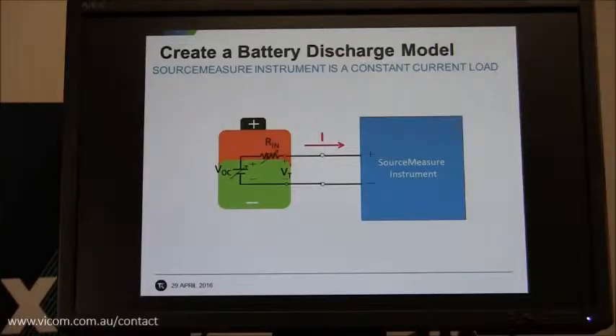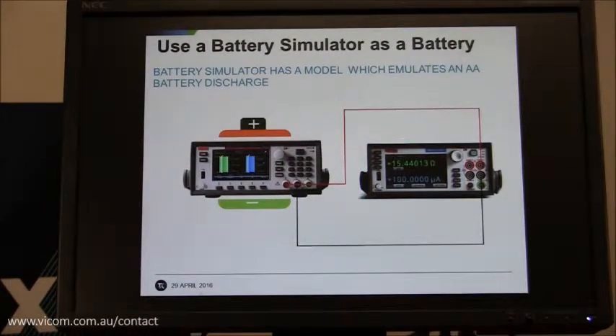The essence of this demo is that we're going to use the source meter, connect it up to a battery, and discharge the battery to create a battery discharge model. The source meter is used as a constant current load and discharges the battery from full to completely empty. However, instead of using a real battery, we're going to use the battery simulator, which emulates a AA battery. Because it's impractical to run a discharge for multiple days of a AA battery — they have such a high capacity — we're going to simulate the battery and set it to a very low capacity.